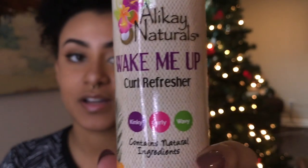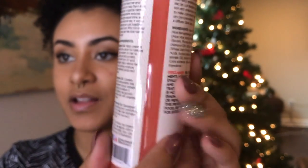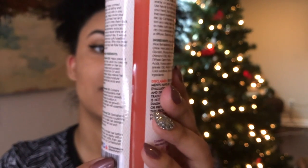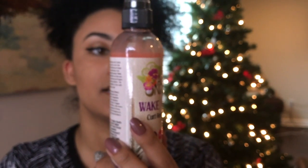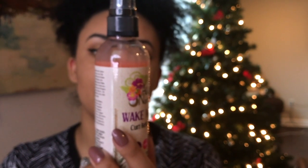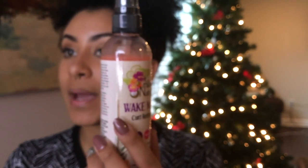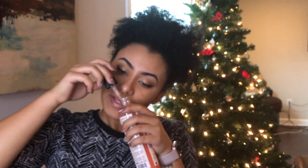The next thing is the Curl Refresher. I love Curl Refreshers, y'all. It's pink — super cute. This is the Wake Me Up Curl Refresher. It says spray, shake, and go — wake your curls up with a boost of moisture. This lovely mango-scented combination will define and refresh your curls within one simple step. This is supposed to be mango scented. It doesn't smell like mango, but it smells good! Oh my gosh, y'all.